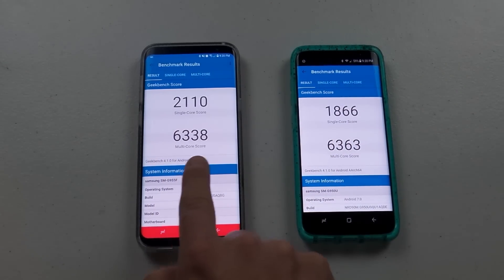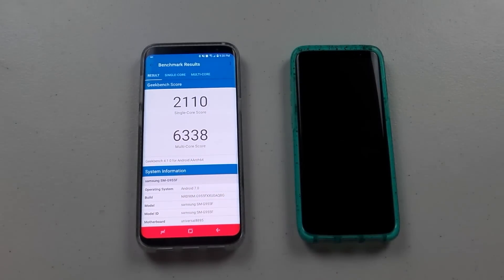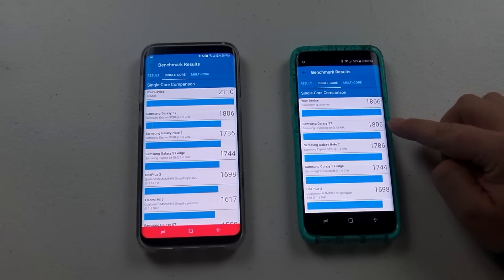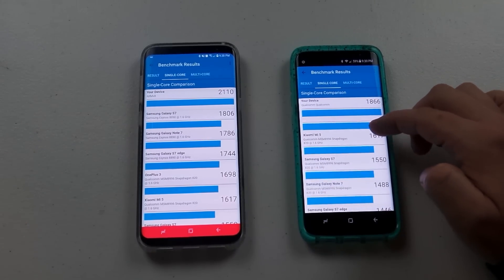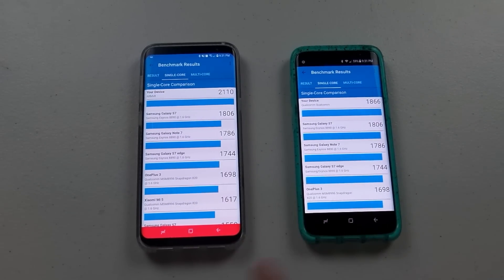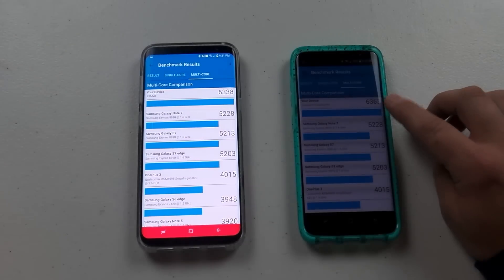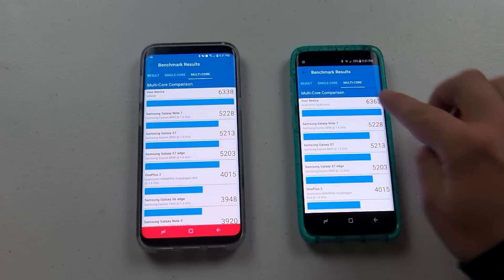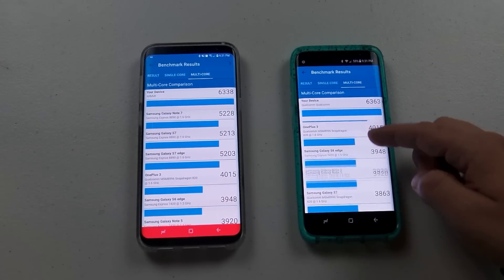For the multi-core, you're not going to see a huge difference. This is where you'd be running a whole bunch of different apps at the exact same time. Pinned against other devices, this one just barely beats out the Galaxy S7, Note 7, and S7 Edge. With multi-core, the Qualcomm Snapdragon barely outdid the Exynos. Both of these phones are more powerful than the previous devices — the Note 7, S7, and S7 Edge.